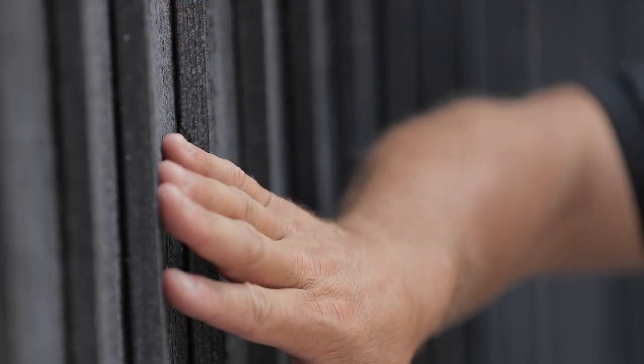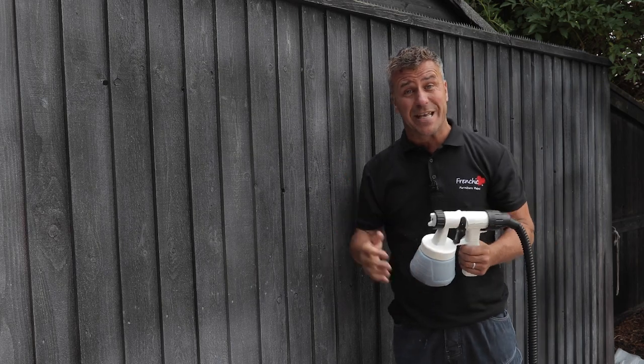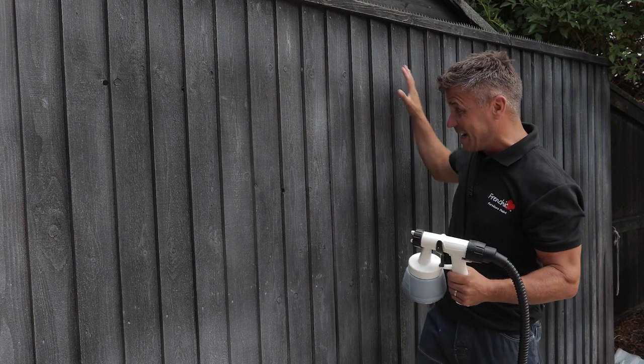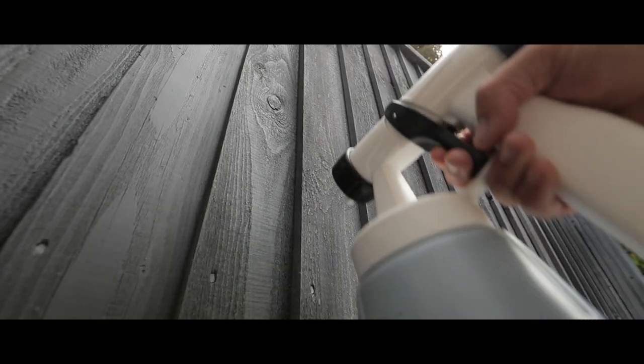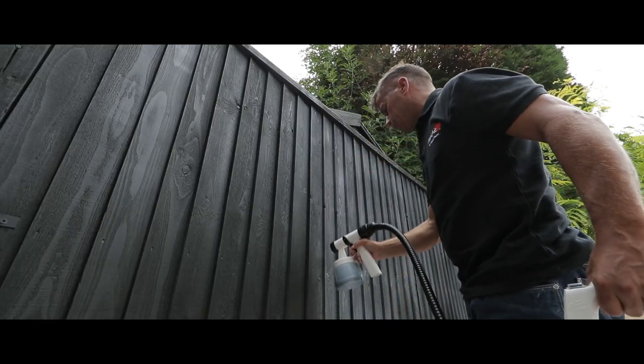This old fence panel is about five or six years old and has been painted a couple of times, but the rain and sun have completely bleached the color out. We're going to paint it with Blackjack chalk paint from the Alfresco range using a small handheld paint sprayer. They're quick and simple to use, giving a professional result in a fraction of the time, and work with the whole range of Frencheek paints. It's rough shorn timber so it's very porous — apply two coats to make it weatherproof.